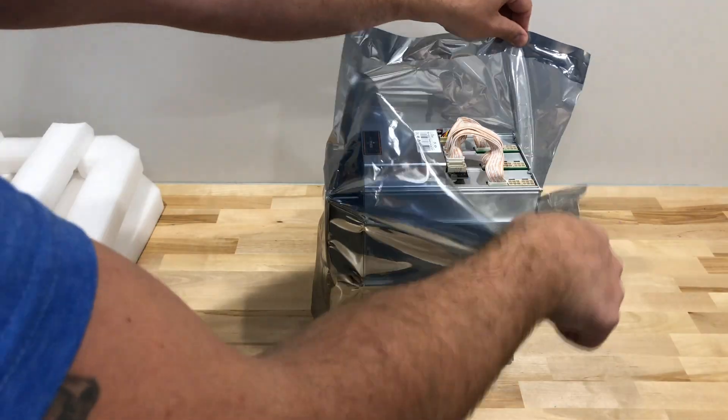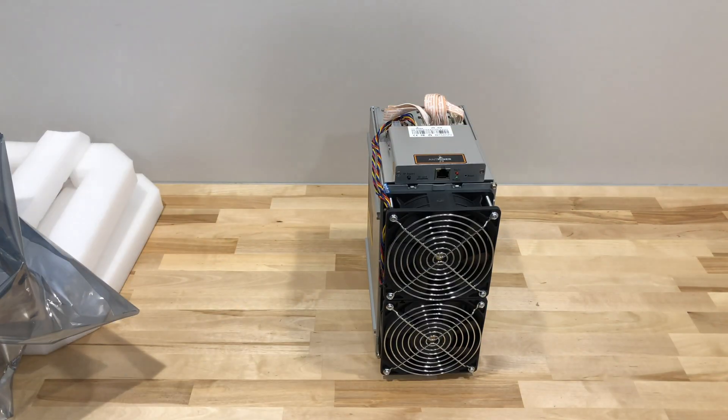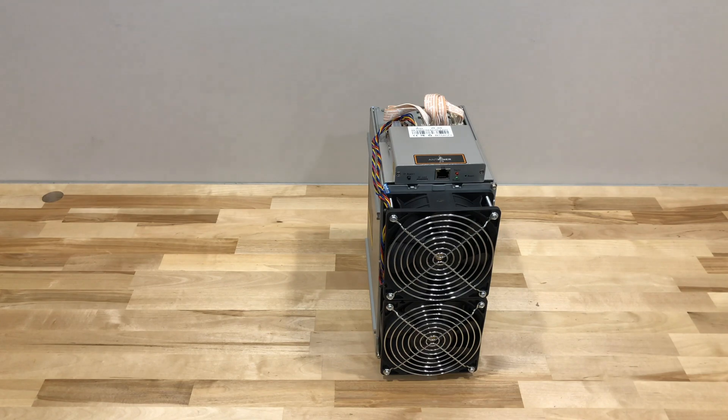You know, the tall chassis as opposed to the long chassis. Let's take a look. And there we go — two fans on the front, no fans on the back, taller, not longer. This is the third Antminer model in as many months to use this configuration. Wonder what's prompting the design shift.